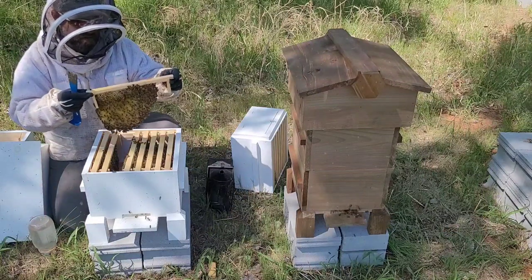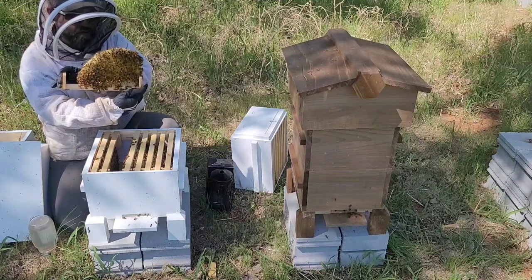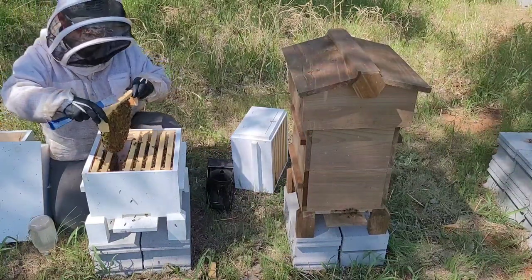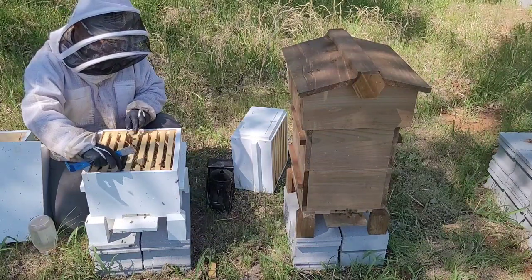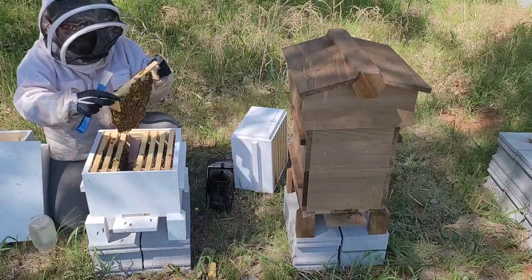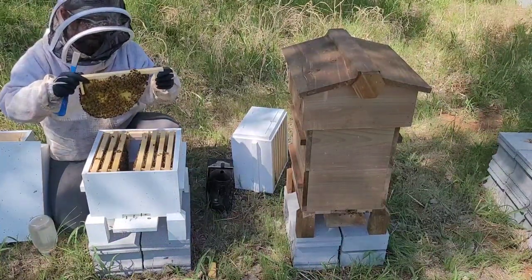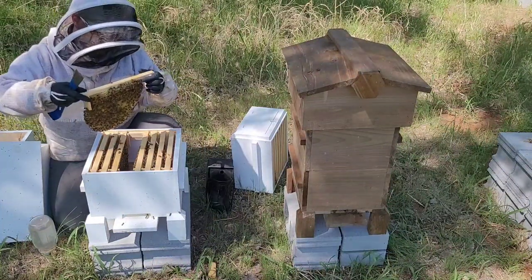Aren't those just the neatest little frames? It's really cool — my daughter really likes these actually, she loves working the Warré hives, so we'll probably see a lot more of her in these videos. We just keep everything tight together and they build nice. They'll come over here and finish this area up and then it'll basically be a little rectangle — they'll kind of round it a little bit but they don't round it very much, just tapered on the ends.